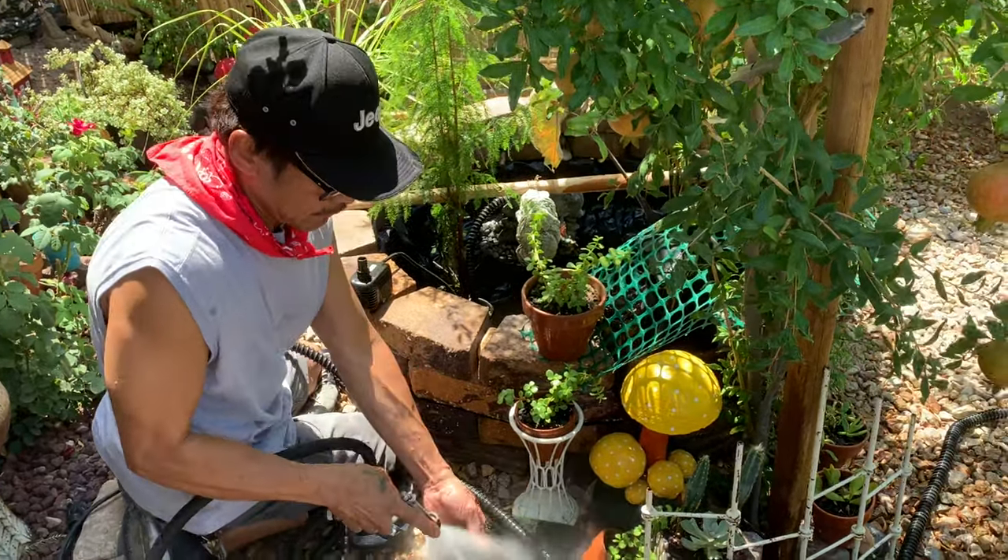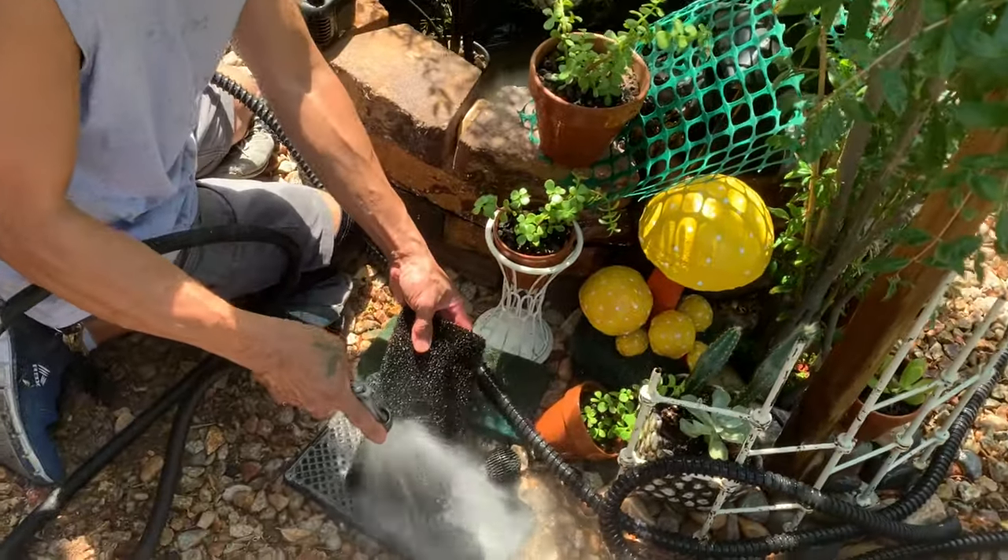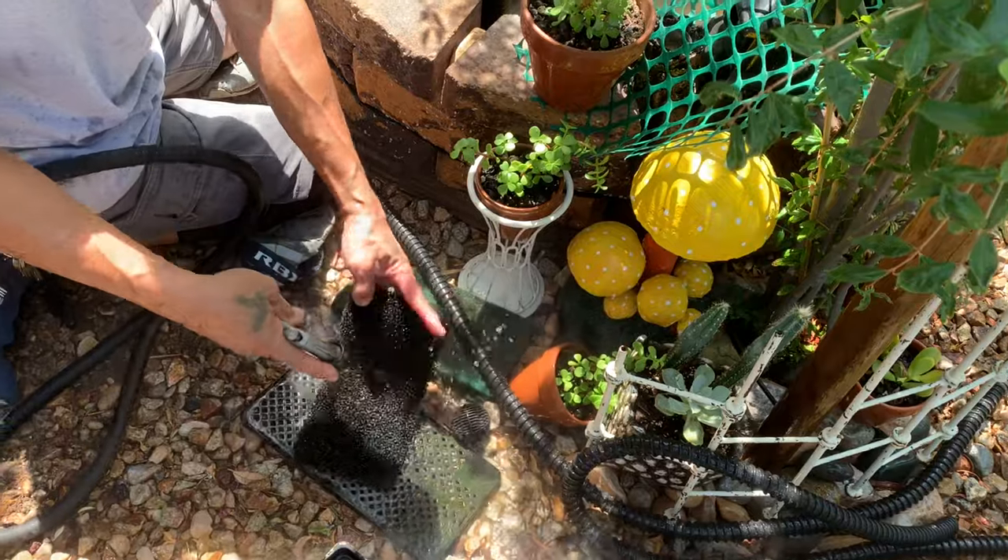This is the filter, guys. Let's put it down in the water to rinse it.